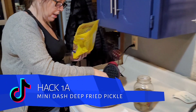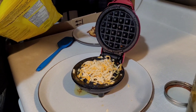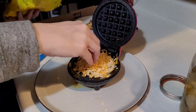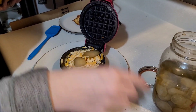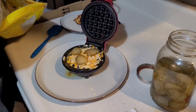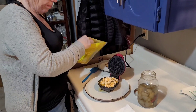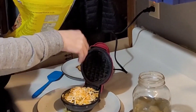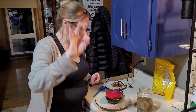I'm going to use about two tablespoons of cheese right here. I'm going to put my pickles on it — remember, I've patted them dry. And just a little smidge more cheese. Get them to go. And then three minutes. That's it.